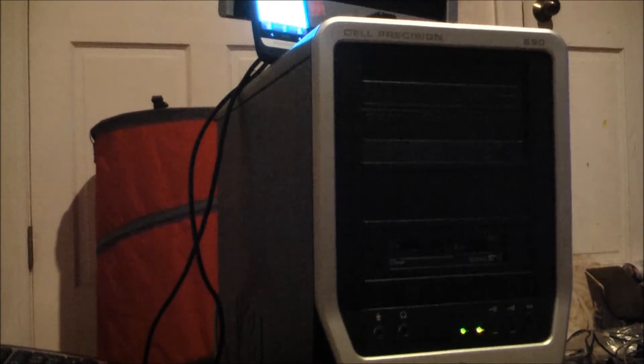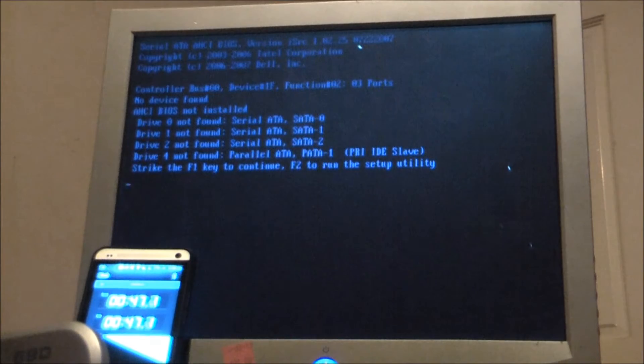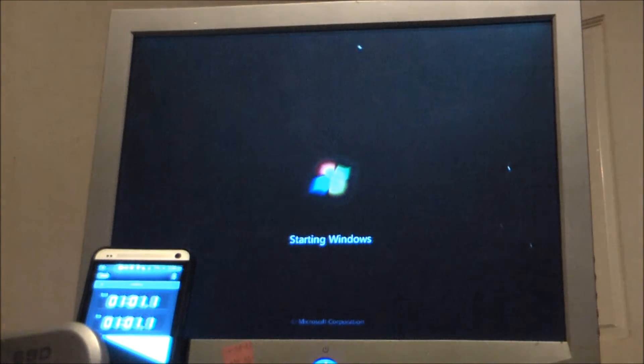This will include passwords and everything. We're almost a minute in. I guess I have to go over the rest of the specs while it's booting up. It's got eight gigabytes of 677 megahertz DDR2 RAM, ECC.